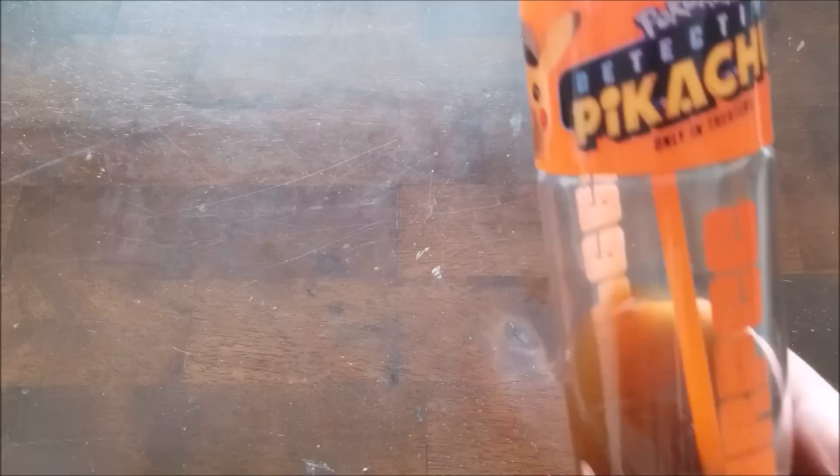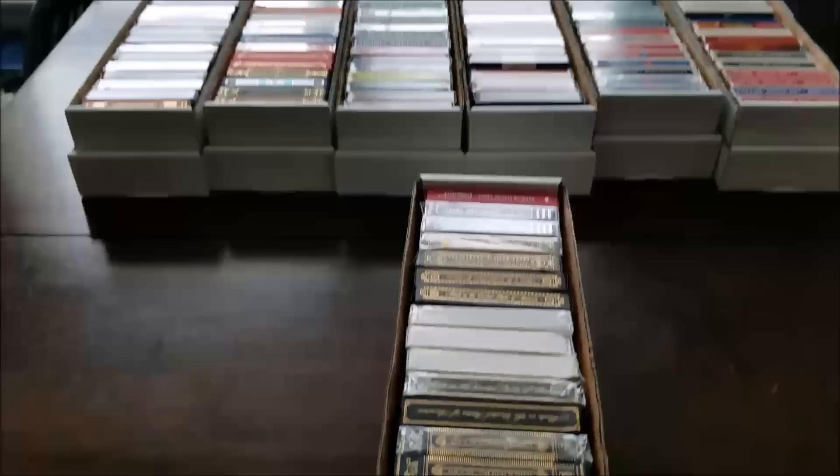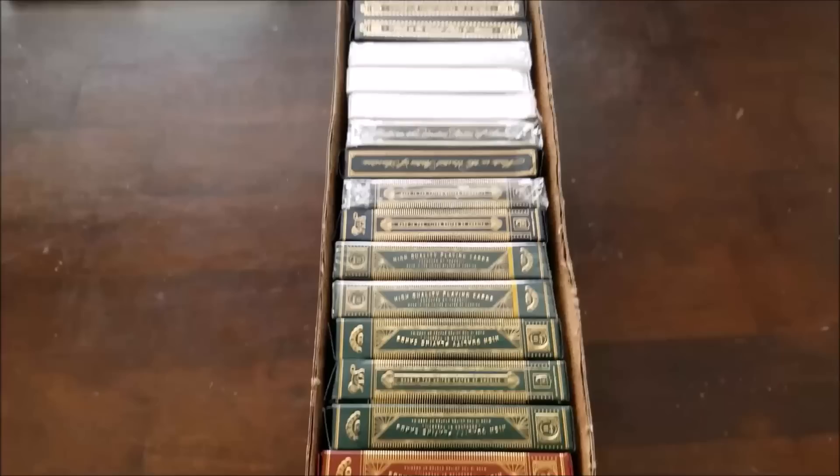Hello people, my name is Fox Noctem and welcome to yet another collection video. I promise I will do pack opening videos again — just calm down. I showed you my dice collection; if you haven't seen that, link is in the description. Now I'm going to show you the improved, condensed version of my playing card collection. There are quite a few new decks I haven't shown on camera, and some that really should never be anywhere near a camera.